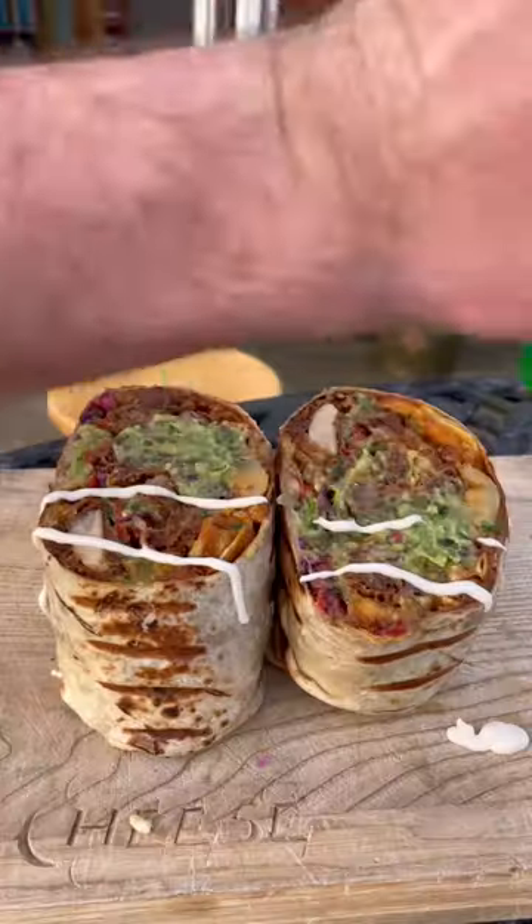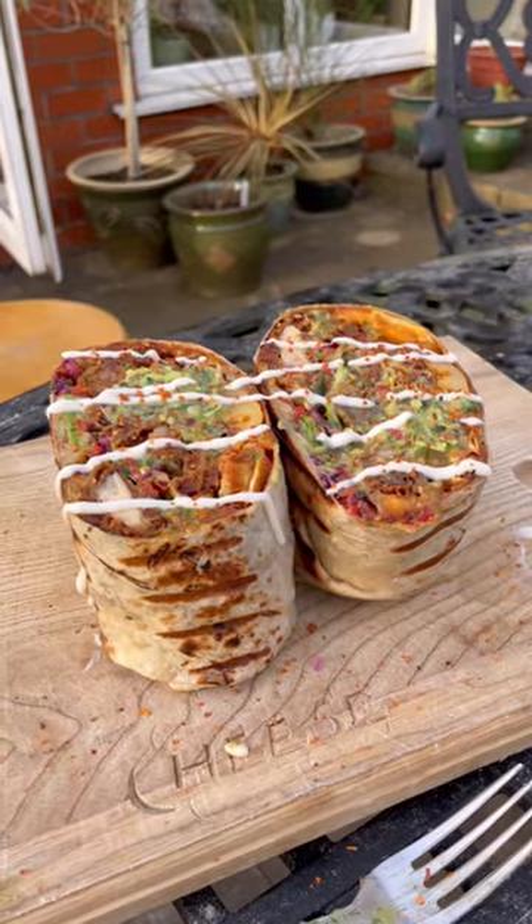Weigh it in before carefully slicing through, adding garlic mayo, some spice — and it's about time I got stuck in.